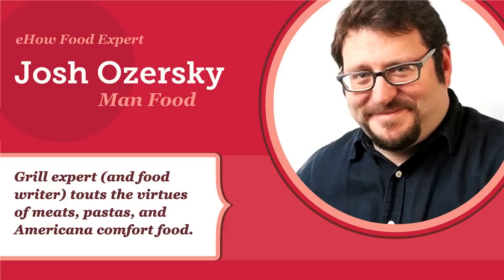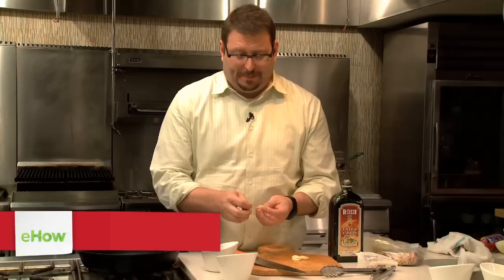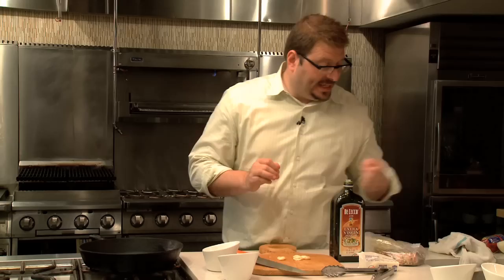Hi, I'm Josh Ozerski on eHow.com. Being a meat man, I'm frequently asked how to make a steak, and it is my opinion that the best steak doesn't come from being cooked over mesquite charcoals or in a specialty broiler, nor is it cooked in a sous vide bag or any of those other methods. I like to cook a steak in a pan on my range, and I think that's the best way.